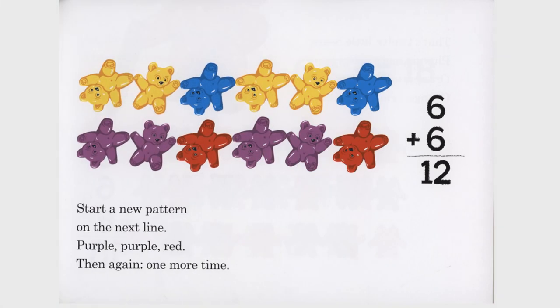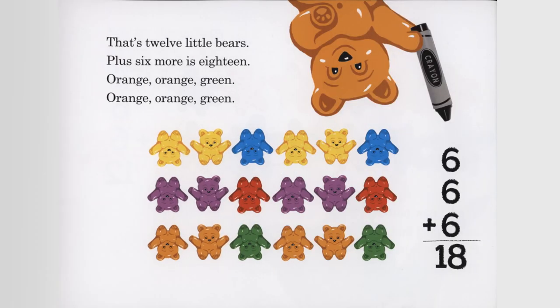Start a new pattern on the next line. Purple, purple, red. Then again, one more time. Six plus six equals 12. That's 12 little bears plus six more is 18. Orange, orange, green. Orange, orange, green. Six plus six plus six equals 18.